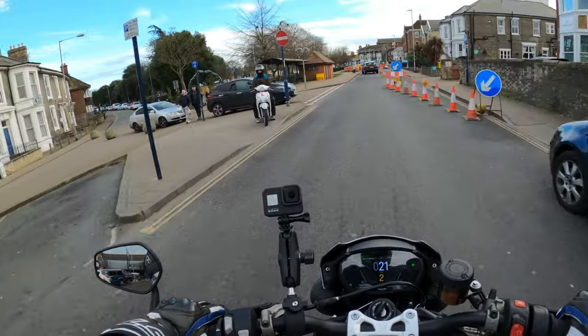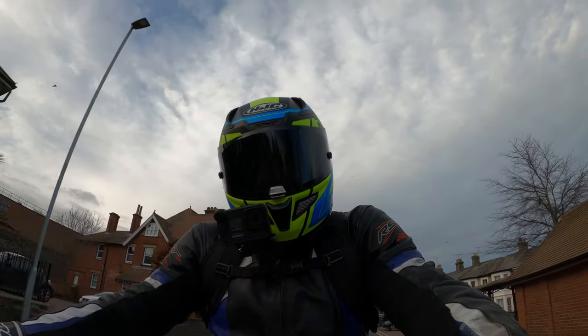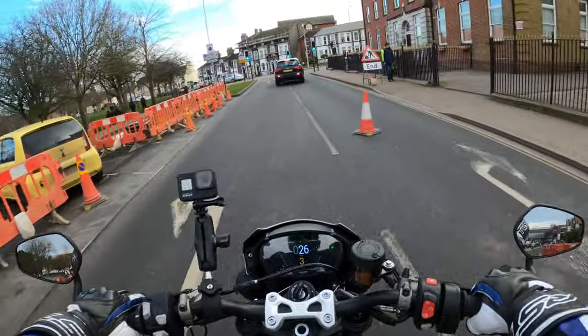This is so easy to ride — you just jump on and there are no issues at all. It's lovely in traffic, you can filter on it. I don't know if we're going to get the opportunity today, but it's very light.